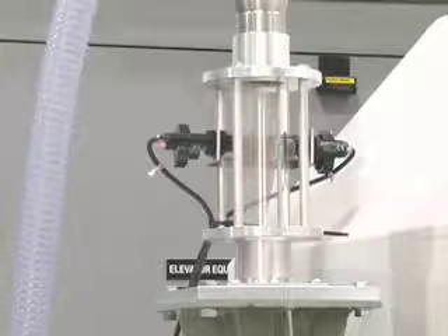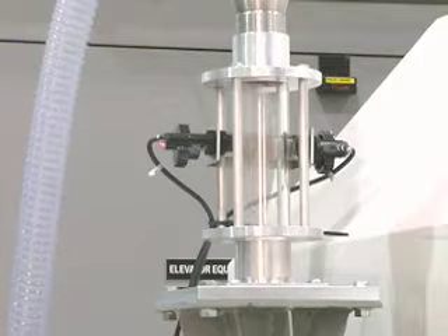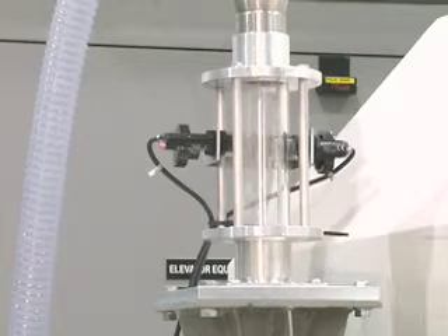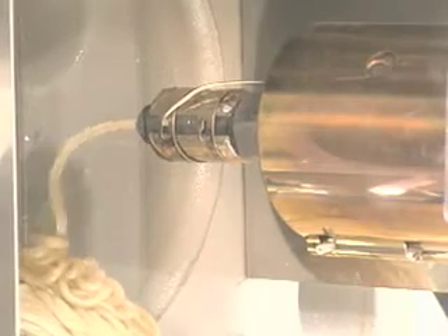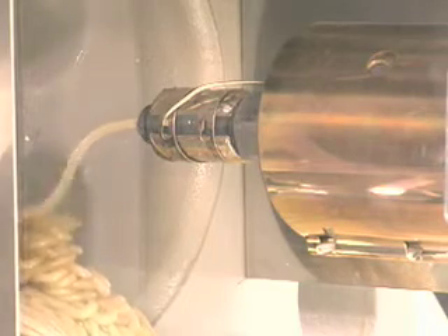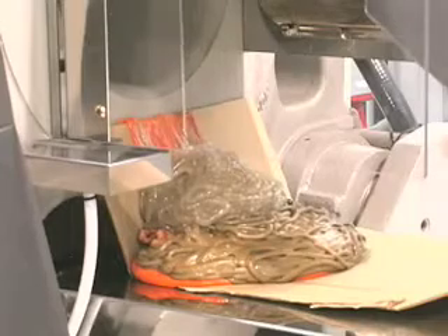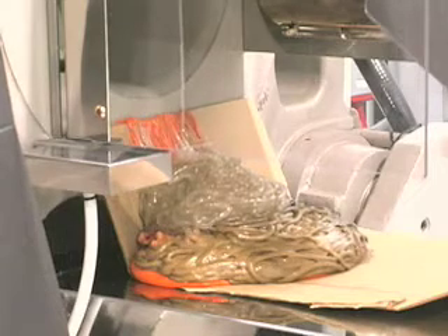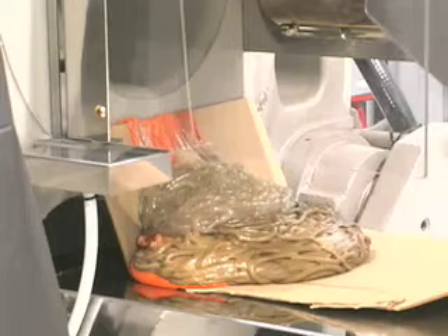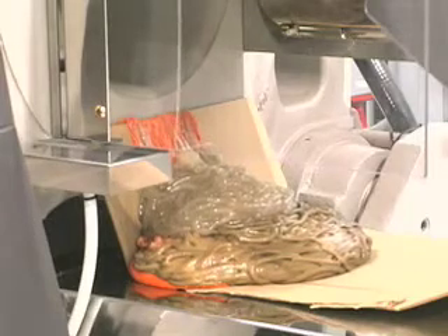Next, add the new resin to the hopper to help remove any remnant purge mixture prior to molding parts. Continue adding your new resin and continue purging until you see the new resin exiting the nozzle. The entire process of removing old resin, purging with NPT, and then clearing the NPT so you see only the new resin takes only minutes depending on the size and condition of the barrel.